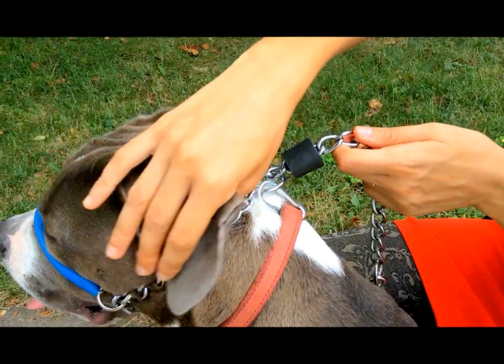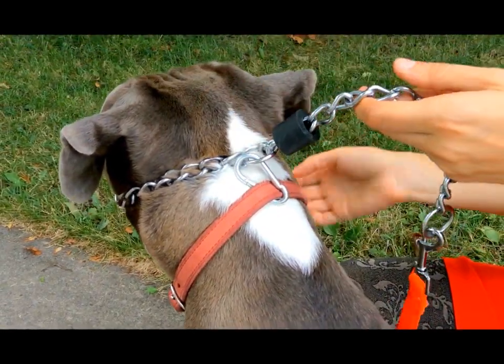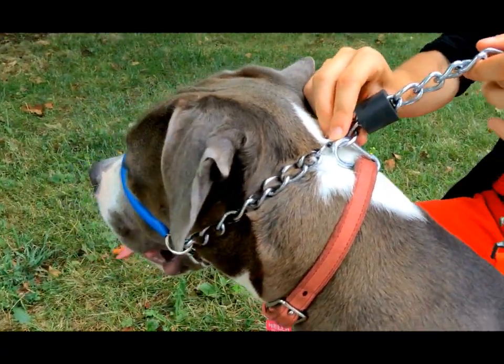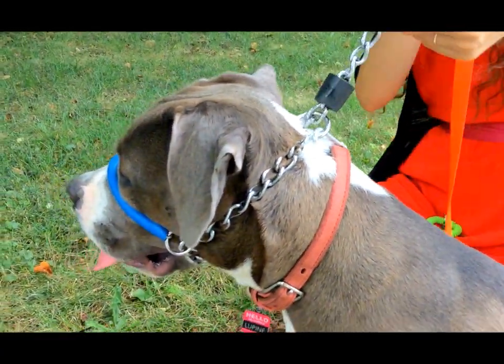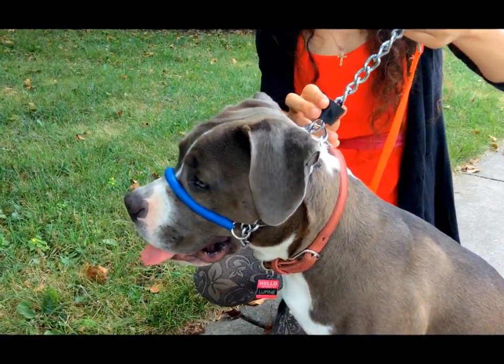It's really a great collar because it doesn't go around the dog's neck, the Safecom collar. It's very safe, and it clips in the back of the head, which is perfect, and it directs the walker in the direction that they want the dog to go.